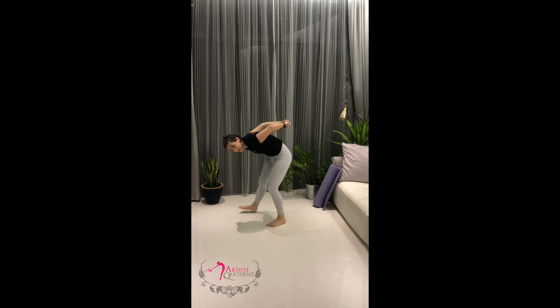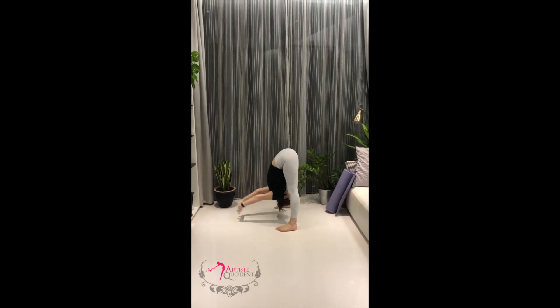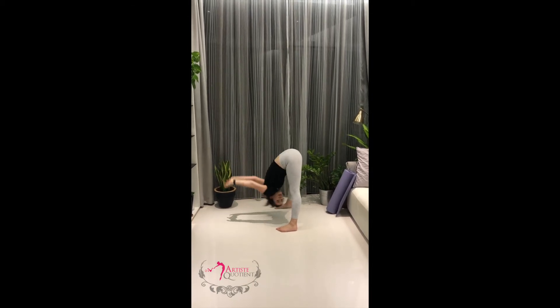Roll down. Take your hands behind your back. Interlock the fingers and pull. Try and get the hands on the floor. Touch up those shoulders. Roll up.